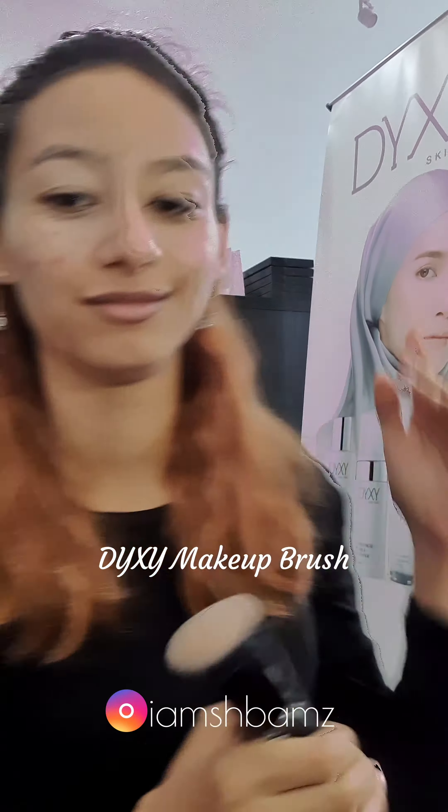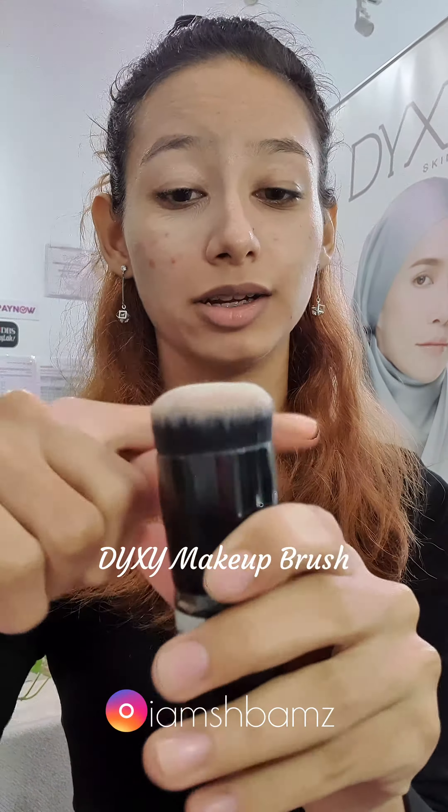This Dixie brush — this cream is smooth. It's Muslim-friendly, it's halal, it's vegan-friendly, and the hairs are synthetic fibers, or synthetic hair.